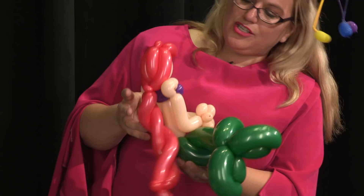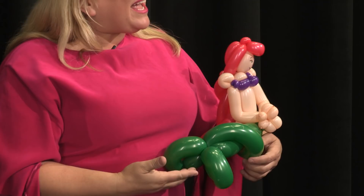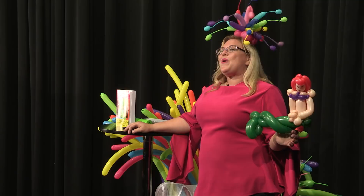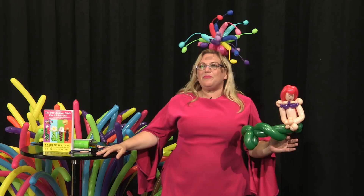And there we have an adorable mermaid that will make any girl's day — or boy, I mean, mostly girls, but sometimes boys request it too. If you like this, make sure that you subscribe to my channel, like this video, tell your friends to subscribe, and leave me a comment to tell me what else you want to learn. I'm making a video every single week — 52 videos a year. Some of them are small things like this, some of them are hats, some of them are giant things — basically anything and everything balloon art. So until next time, go forth and balloonify!